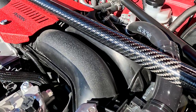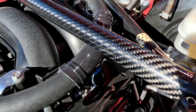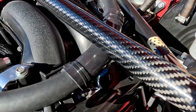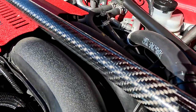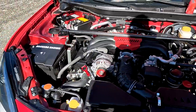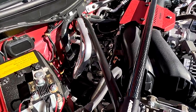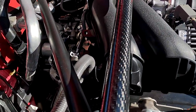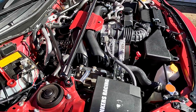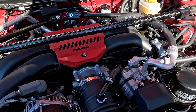Starting this review with the Perrin strut tower brace. It might be hard to see, but you can see little ripples in the quote-unquote carbon fiber. To me, that tells me it's a carbon fiber wrap over the aluminum bar, not actual carbon fiber — which is pretty disappointing.